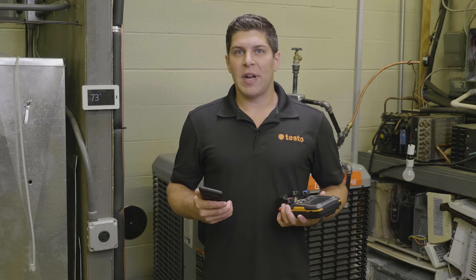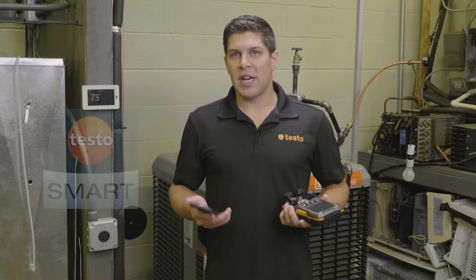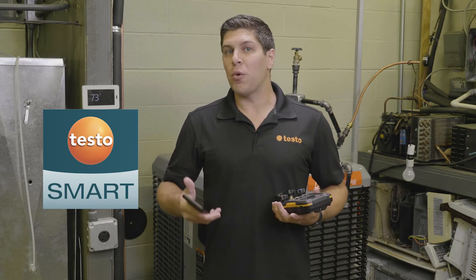With the new digital manifolds, the 557S and the 550S, we have released the new Testo Smart app. This app is available on the Apple Store as well as the Google Play Store, and it's going to give you more increased functionality with the new digital manifolds.